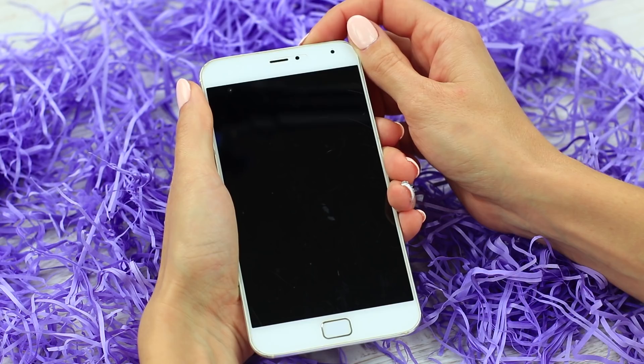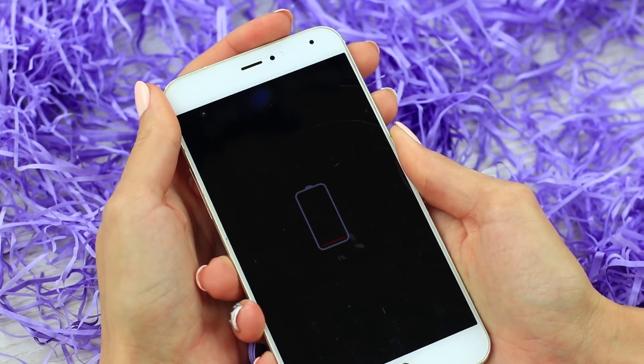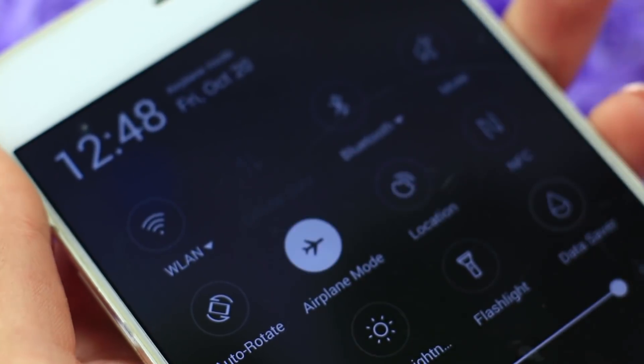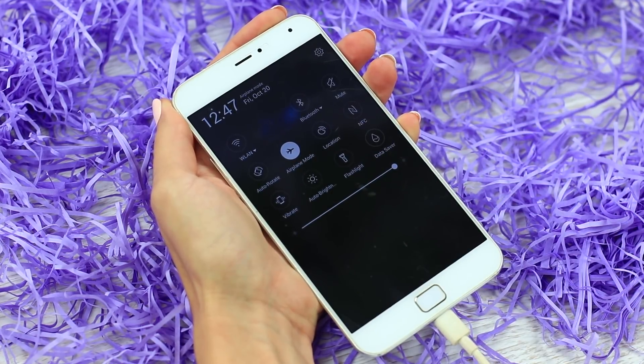Has your phone died when you urgently need it? Do you think it'll take a long time to charge it? Set it on airplane mode and begin charging your phone. The battery will charge faster as your phone doesn't have to get busy with signal searching or update downloading.